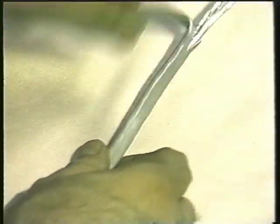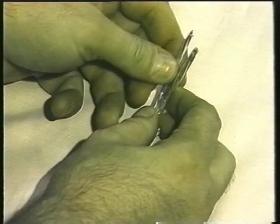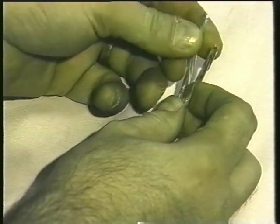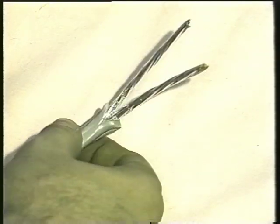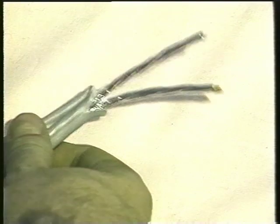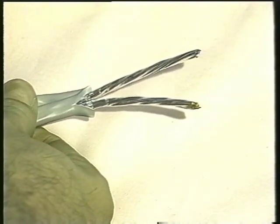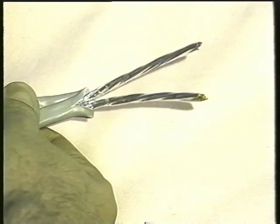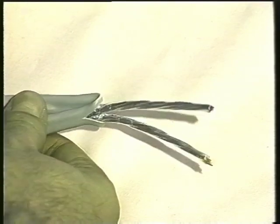Here at the end I've stripped some of it off so you can see the two pairs. Here are the two pairs — they are individually shielded. You would ground the shielding at only one end of the run. I recommend this kind of cable for any run that's going to be more than the standard 10 or 15 feet from the jack to your CSU. If you have to extend the jack any further than that, use this cable.